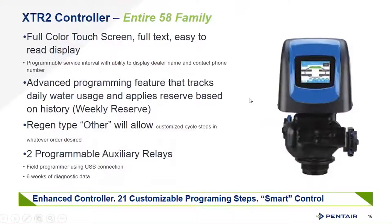The XTR2 is available on the entire product line. It has a capacitive touch screen that wakes up at the touch of a finger, with advanced programmability features including weekly reserve and variable reserve. You have a regeneration type called 'other' which gives you full control over the regeneration steps — up to 20 to 21 cycles for low-filling wells, different injection methods, and various complex water treatment applications where you might need pauses and additional steps between a normal regeneration cycle.